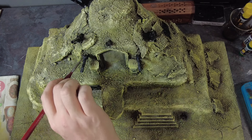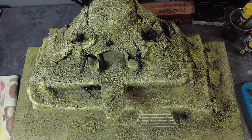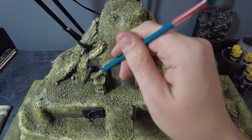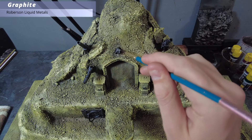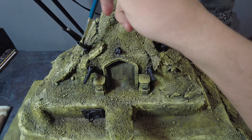Once dry, all of these black areas are going to be given a nice coat of a dark silver so that they are overall a shiny metallic area. We can then give them a final quick overbrush using a brighter, lighter silver targeting the tops of all of the weapons to give them a nice shine and bounce of light.